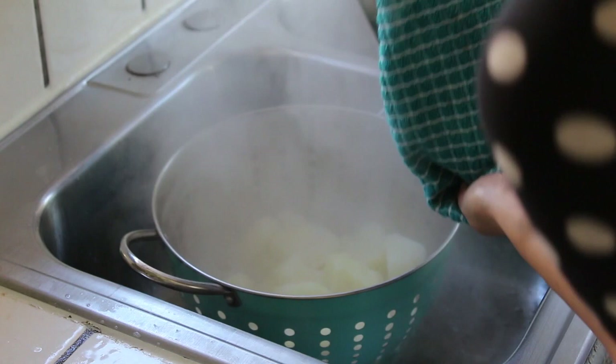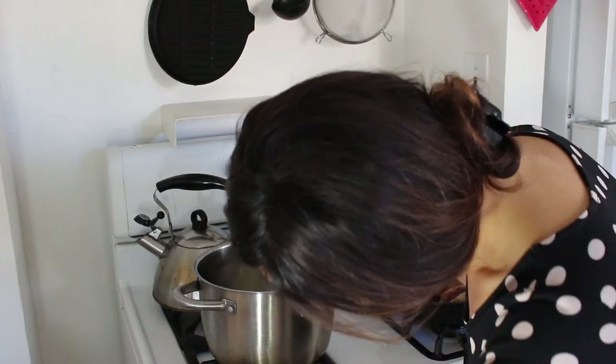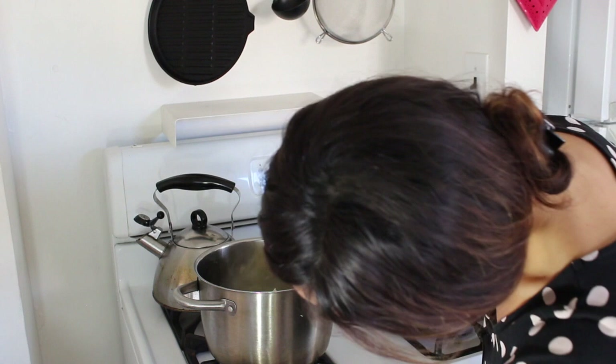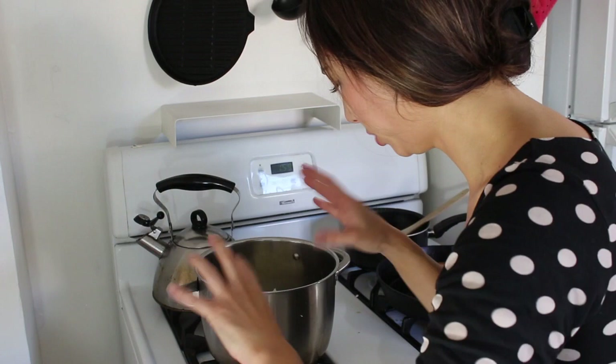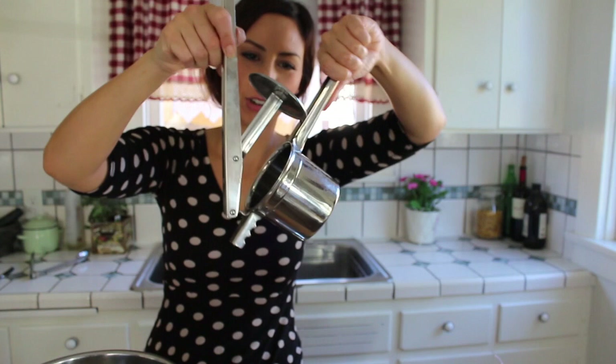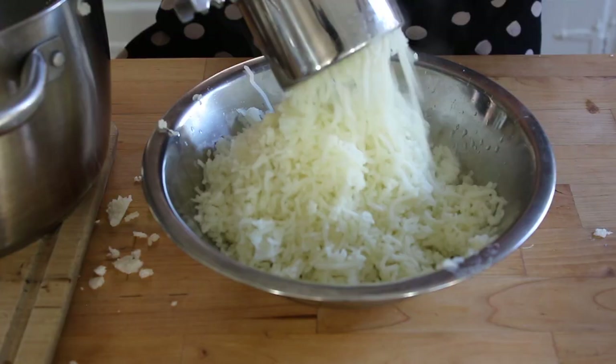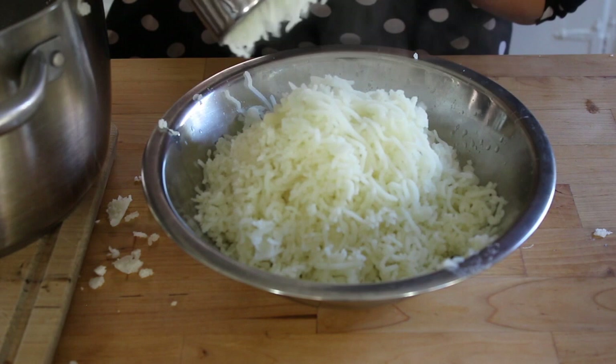Little tip: after I've drained off the water from the potatoes, I put the pan back on the heat for a bit, and this basically evaporates all the leftover water, because you want your potatoes to be nice and fluffy, not soggy. My favourite tool for mashing potatoes is a potato ricer. You just put your potatoes in the top and push down, and it all comes out.